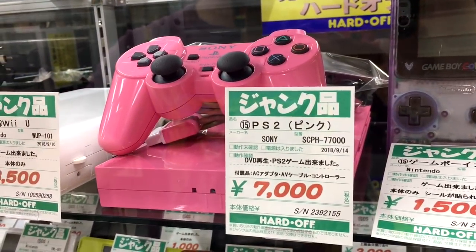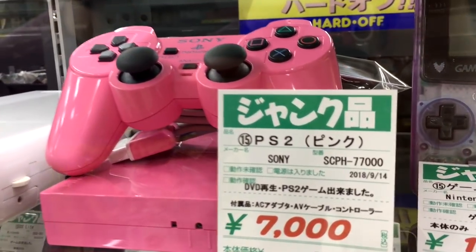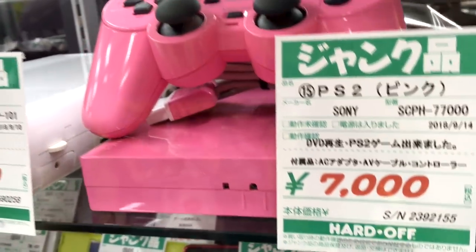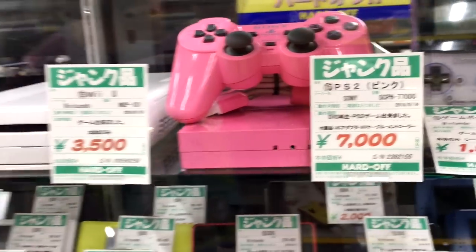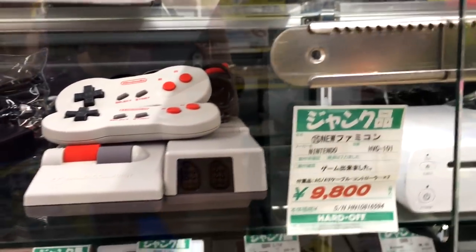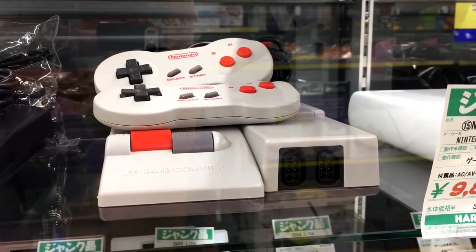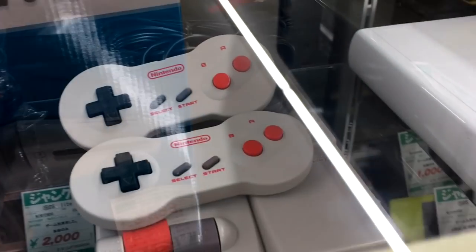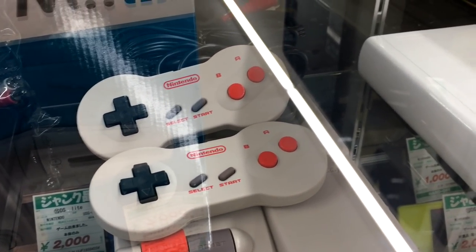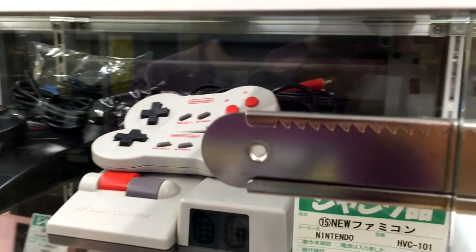We've got this beautiful pink PS2 going for $70 — that's fantastic. It looks a bit more glossy than usual, since the black one has a rough finish. And then we have an almost untouched AV Famicom going for a hundred dollars. It looks like someone just bought this and didn't even play it.